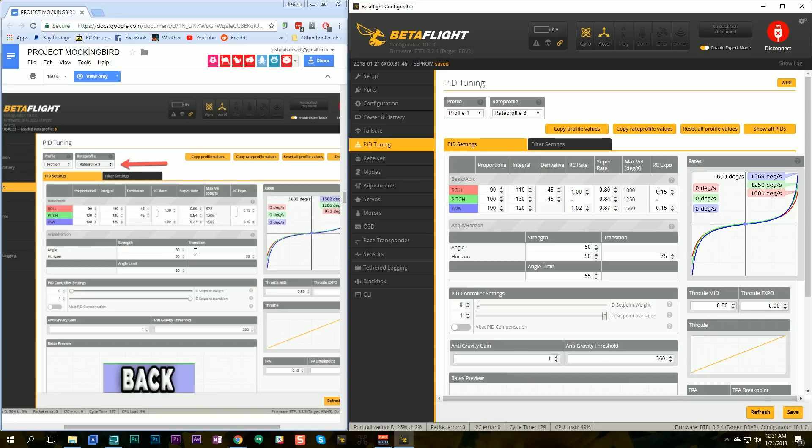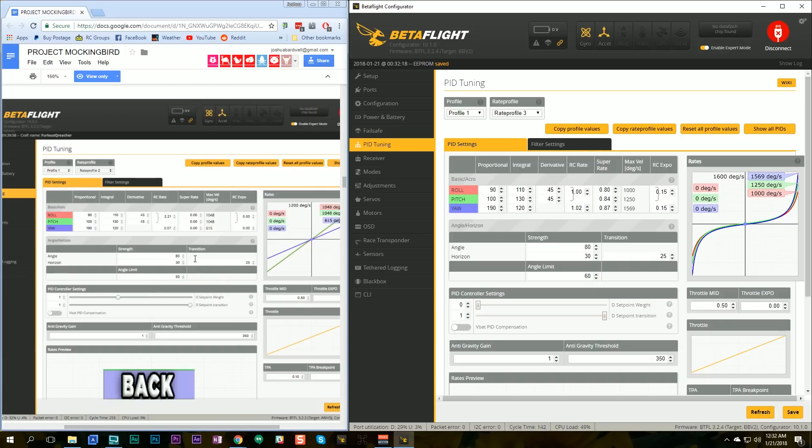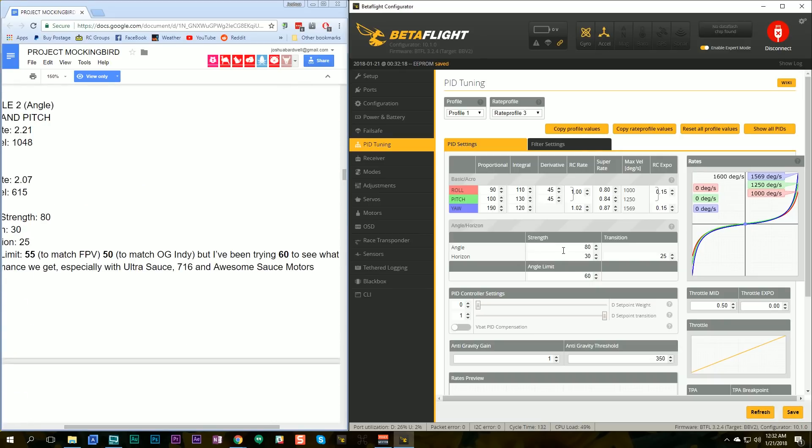I also want to look at his angle strength and his horizon transition. The horizon transition controls how far you have to deflect the stick before horizon mode switches from auto level mode to rate mode. We'll copy his values exactly. Then we'll set the angle limit to 60, as he has it. That appears to be the same for all of them.